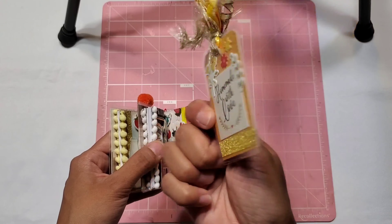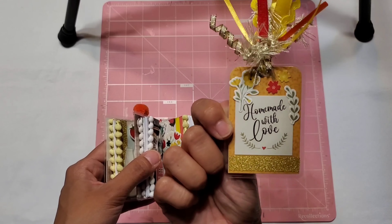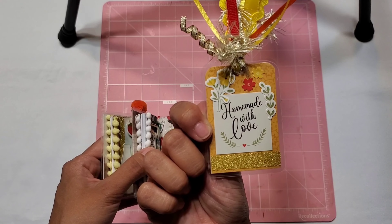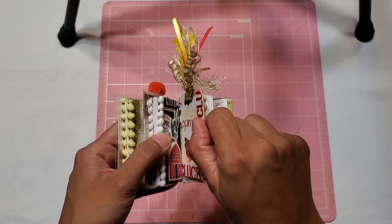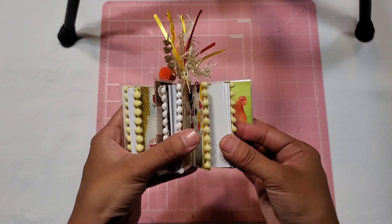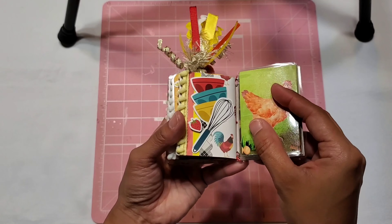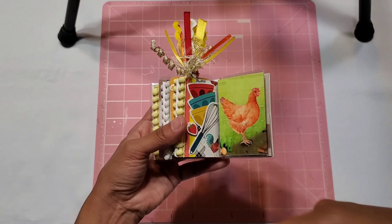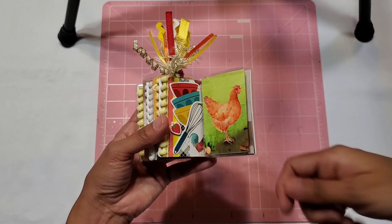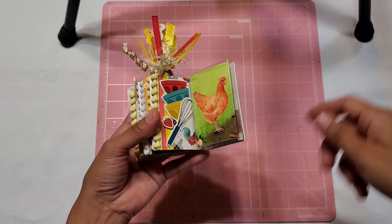Erica DM'd me and said, 'Ellie, I would love to have a mini planner keychain, but can you not add the key ring? I just want a mini planner.' So I went ahead and did it for her. She's so funny — she wanted a rooster theme, loaded with roosters and chicks and whatever I could find. I was like, oh my goodness, yes!